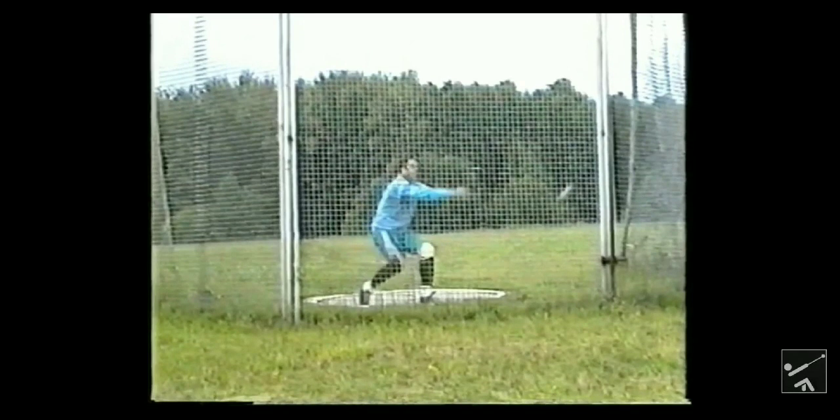First things off the bat, to establish a counter, there are four things you need to have. One is tension in the hammer and the wire. Two, long arms. Three, a really strong posterior chain, which means your back, glutes, hamstrings, and calves — the whole backside of your body. And the fourth thing is an extremely strong core.